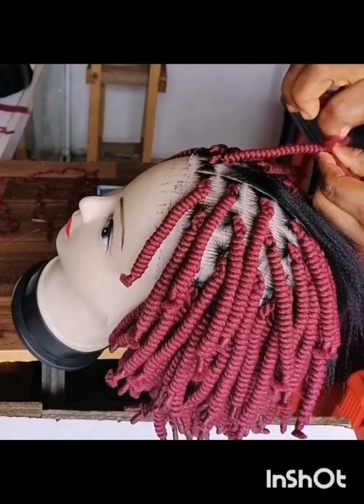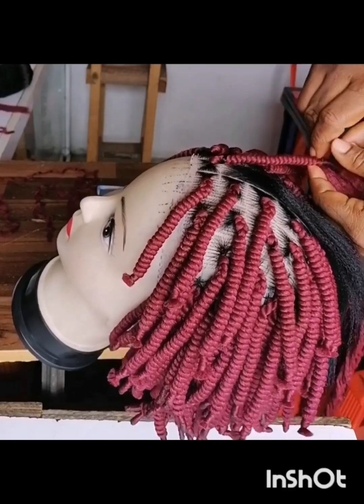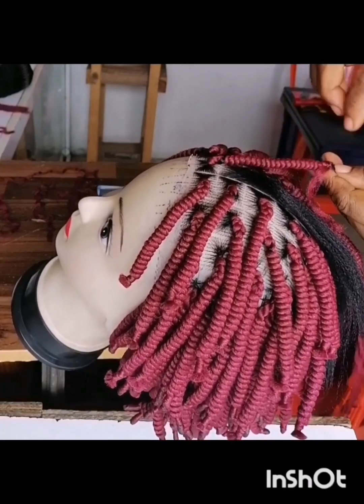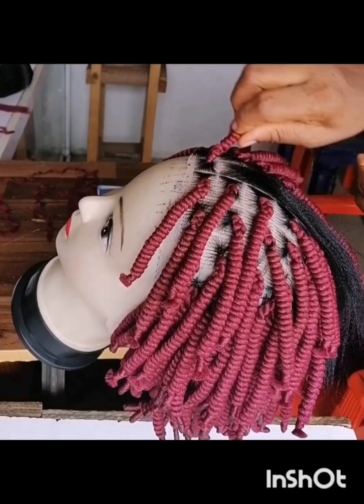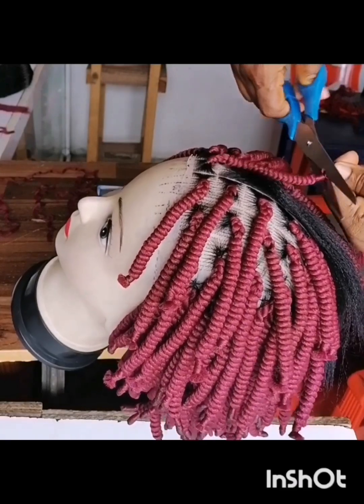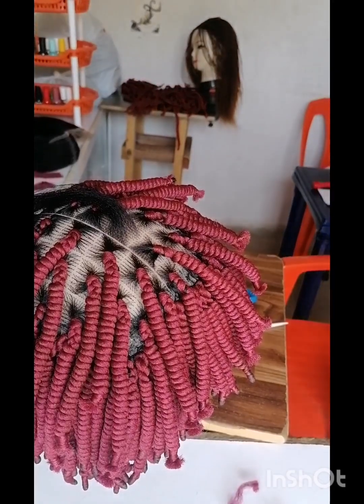Remember, when you're working on a wig you don't have to be too fast. You have to make sure you do it very tight for it to last for the user. I'm knotting it severally, and the tips will not remain like that — I'm cutting it out now because I'm working directly from the wool bundle.